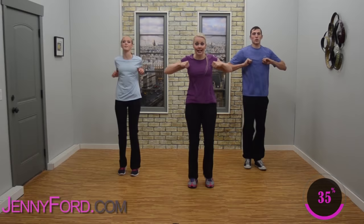Step, ham curl — really pick that heel up right to the glute. Are you ready for some arms? Reach them out, hold them here — pull out and in, out, in. Make it count — that means make it strong, whatever you're comfortable with.